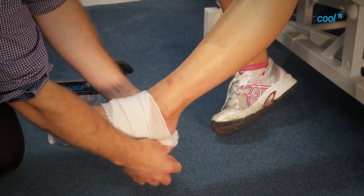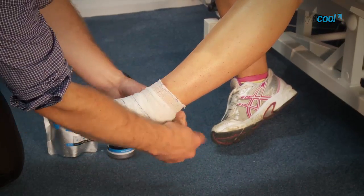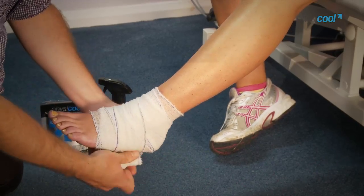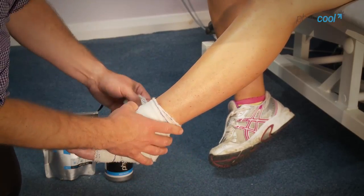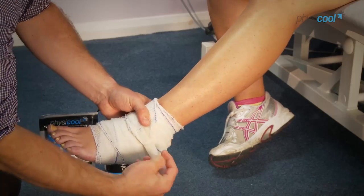Just overlapping slightly — it doesn't have to go on tight, just reasonably loosely applied. You can extend it as far up the leg as you want, and there are different sizes of these bandages available.